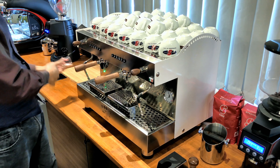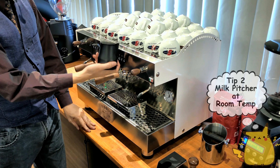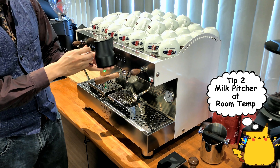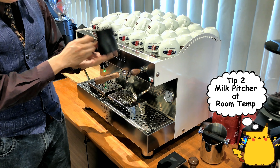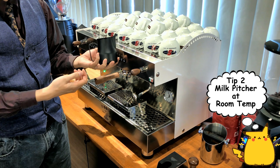The next tip is about your pitcher. Make sure that you have your pitcher at room temperature. In Malaysia, room temperature is roughly about 30 degrees Celsius, and in a fridge it is normally about one or two degrees Celsius.